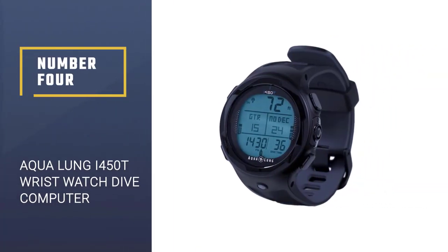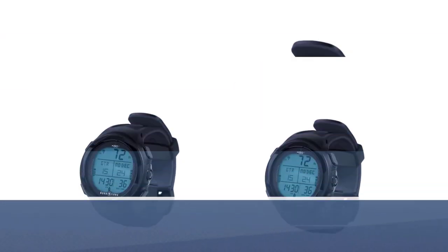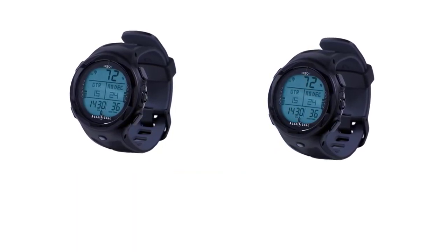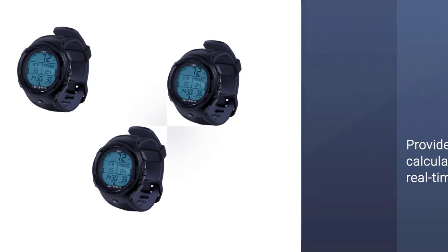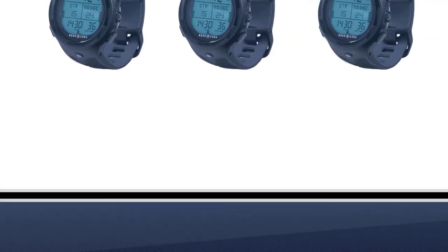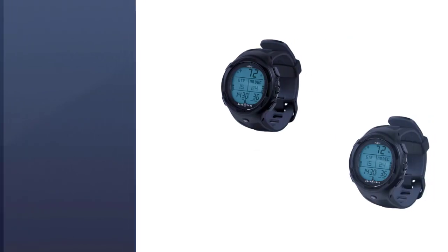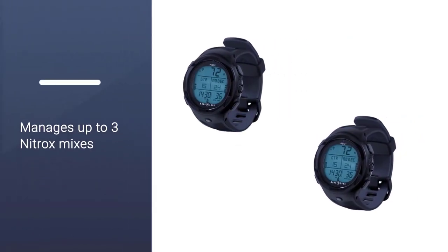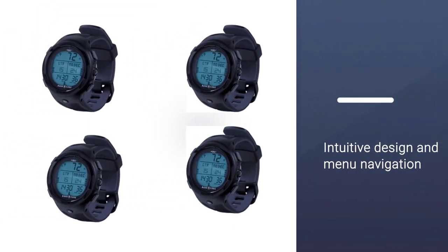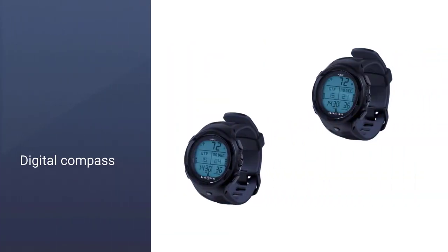Number four: Aqua Lung i450T wristwatch dive computer. Designed for the active diver, this computer by the world's top dive gear manufacturer is one of the best on the market. It's great for lots of diving as well as daily wear as a watch. Their patented gas time remaining algorithm provides calculations in real time, allowing accurate gas management. It features a north reference return bearing lock and declination adjustment. The multiple gas capability manages up to three nitrox mixes, each with individual PO2 set points.